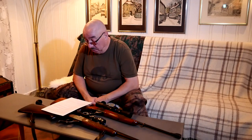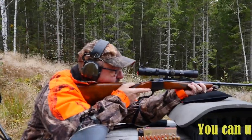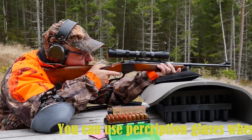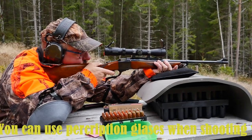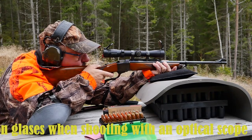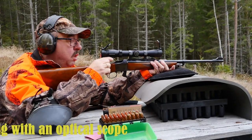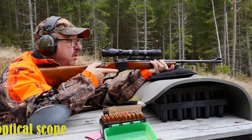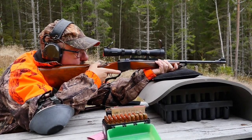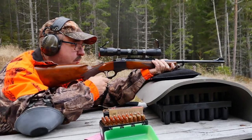Be sure to check out my other video on the Ruger No. 1 — it's a couple of years old but it's a timeless video, and it is my most viewed video on YouTube. I will put a link to that video in the description below and in the end screen. If you like classic firearms, hunting, shooting, and black powder content, please subscribe to my channel — it won't cost you anything. If you hit that bell you will get notified when new videos are put out. Please share with like-minded people and hit that like button.